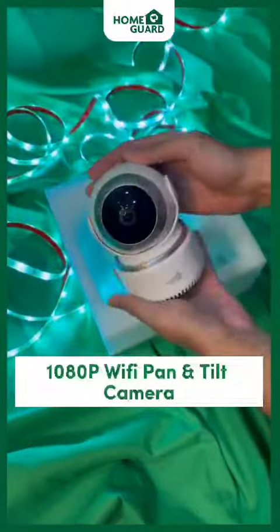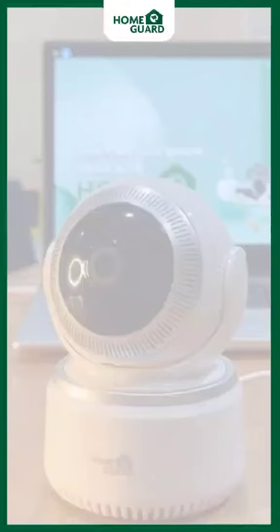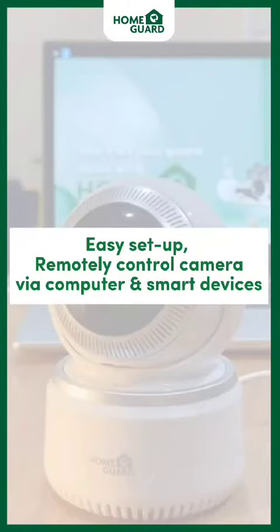Here is the 1080P Wi-Fi Pan and Tilt Camera itself. It features easy setup and lets you remotely control the camera via your computer and smart devices.